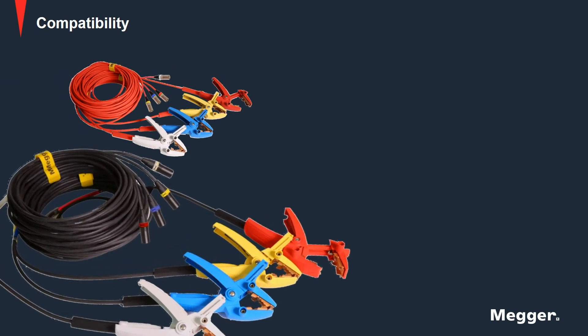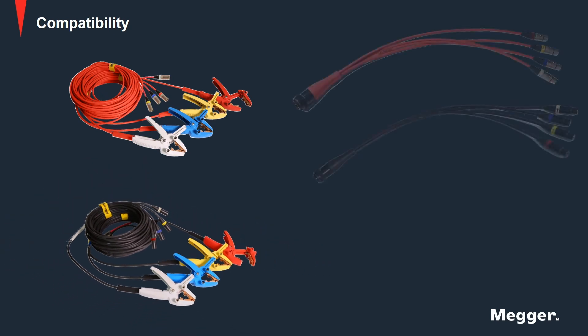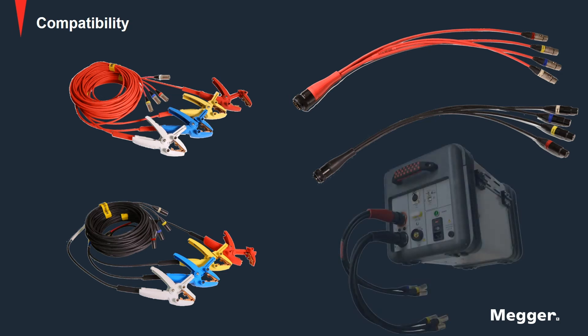The new leads can be connected to the MWA using Amphenol to XLR adapters. In addition to the MWA, the new lead set can also be utilized with existing MTOs and TTRs.